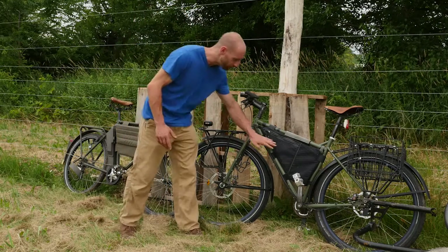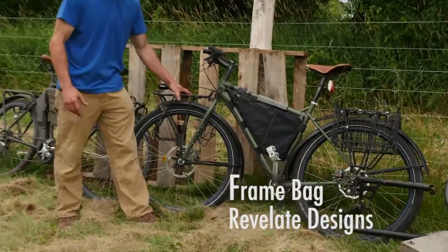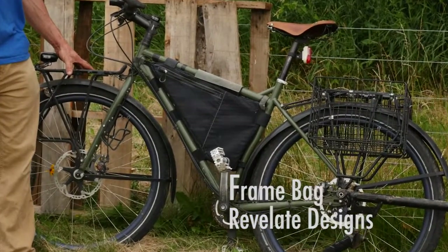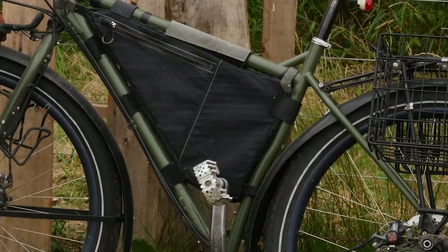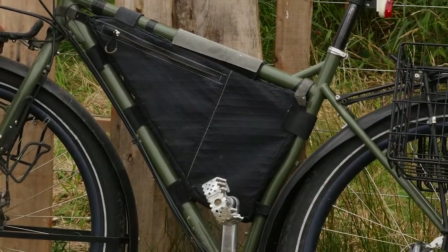Components on this thing: we've got a frame bag from Revelate Designs so you can add any gear you're working with, whether that's bike tools, extra tubes, batteries, lights, flashlights, $10,000 in cash — whatever you might need.